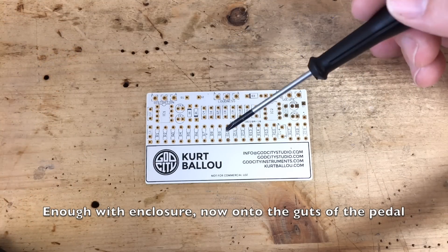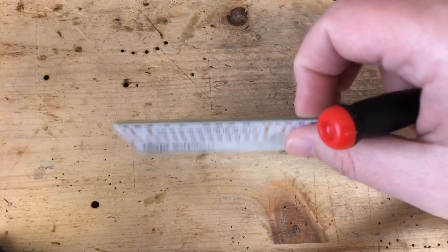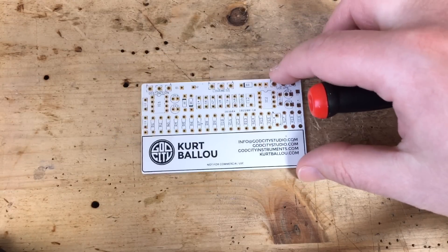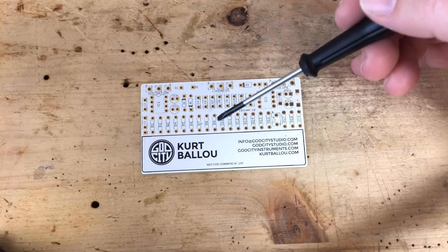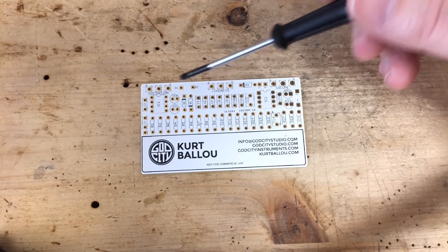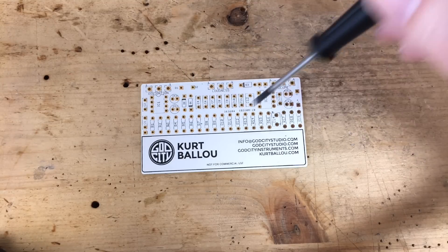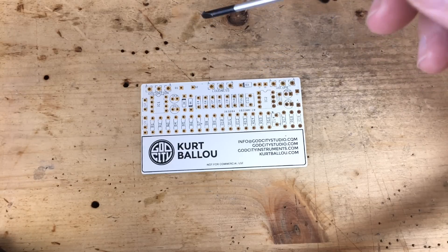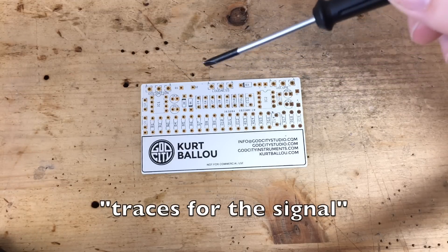Here is the PCB in detail. It's a pretty cool PCB — it's a four-layer design so they could keep it nice and tidy with shorter traces. There is probably a ground plane inside that we don't see, and I think also the V-bias runs on the inside where you can't see it, but you can still see most of the traces for the signal on the outside two layers.